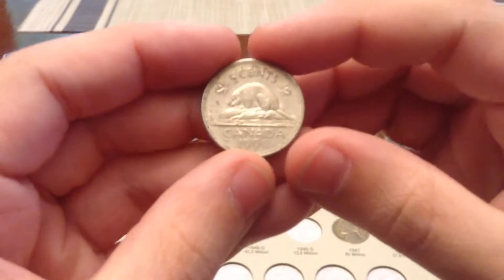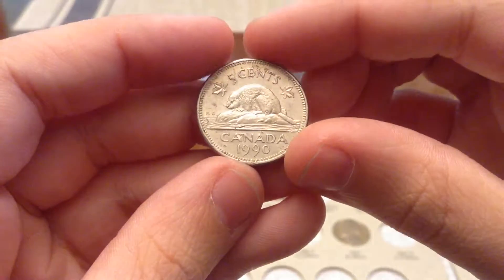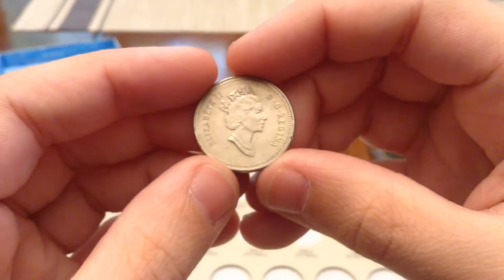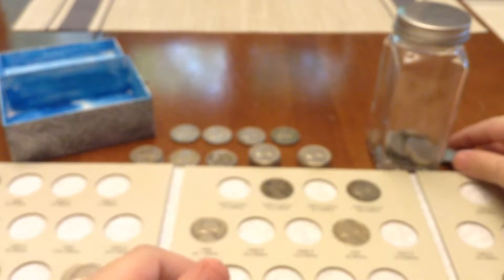The first thing that I found was this 1990 Canadian five cents. I don't have a book for that, so I'm just going to leave that to the side.